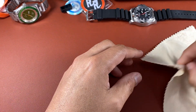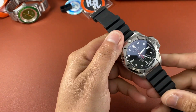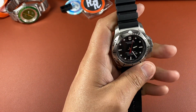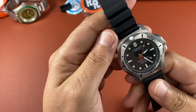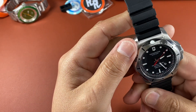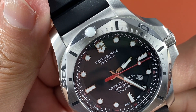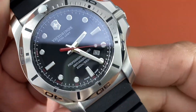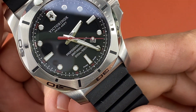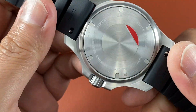Hey watch people, this is Hector from Winning Crowns and today we're going to take a closer look at this watch here. This is the Victorinox Swiss Army Inox, and it says right on the dial: Professional Diver Anti-Magnetic 200 meters, 660 feet. Also says Swiss Made there at 6 o'clock. This is supposed to be a very, very tough watch.